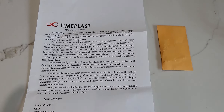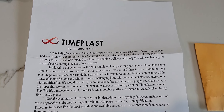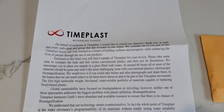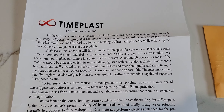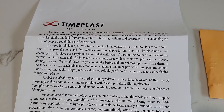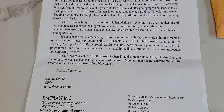The two things in the envelope were this letter and then another smaller envelope with the actual samples in it. It's a letter saying thank you for your inquiry, here's the sample, and also some ideas on what to do — look at it after this much time, before and after pictures, that type of stuff. This is from Manuel Rendon.